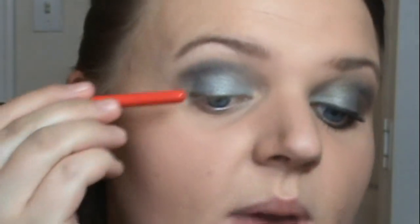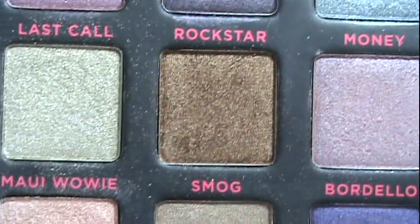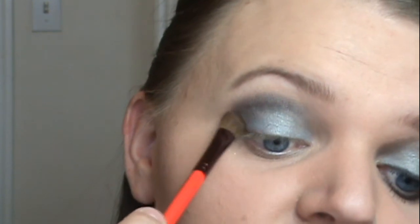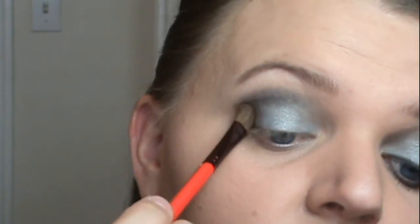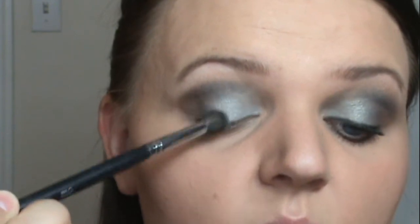For our next color, since we have left a space in the outer corner, we're taking the color called Smog — a dark bronze. I'm taking that onto a MAC 275 angled brush, angling it out from my bottom lash line, tapping that color there, and bringing it up just a little bit pointed up. Once that color is placed, take your blending brush and do small circles on the outer corner to blend it in with the crease color Loaded and also with the lid color Money.